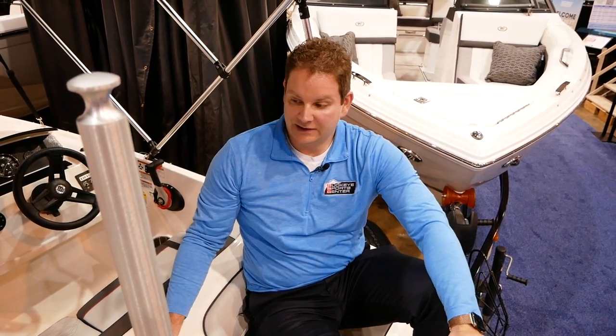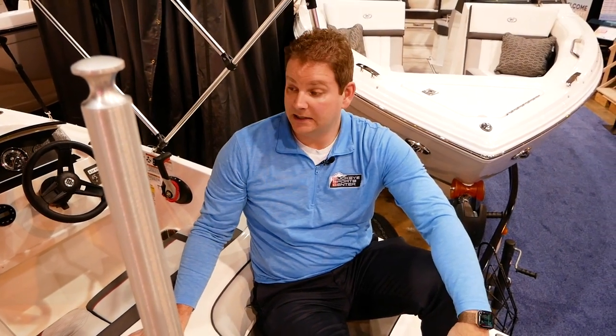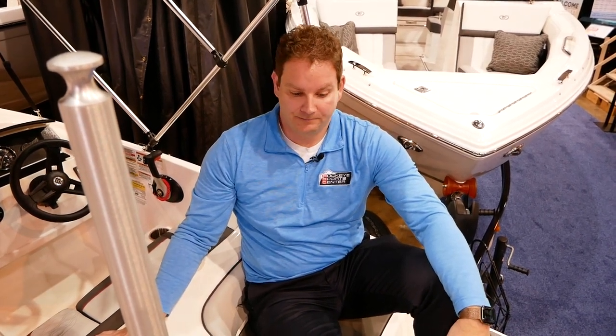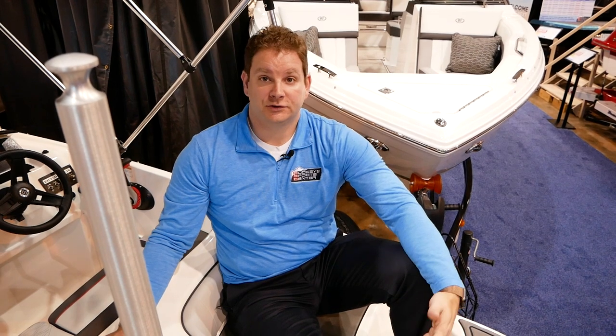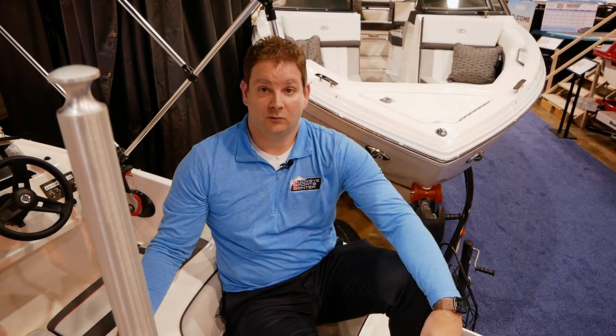Whether it's the M15 with a 50 horse or the M17 with a 90, depending on which one you pick, you're going to have fun with the family. It's really going to be an affordable boat, an affordable payment, and get you out on the water. And if you like it and you want to go bigger, you can always go bigger down the road. Thanks for watching and checking out the M17 with us at Buckeye Sports Center. For more information and to view our inventory, visit our website at BuckeyeSportsCenter.com, or subscribe to our YouTube page where we post videos on Bayliner and 13 other brands. Thanks again for watching.